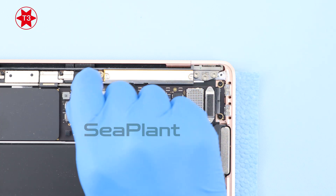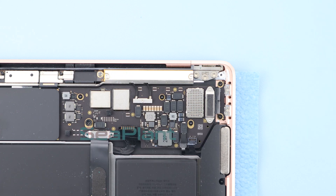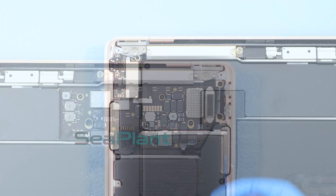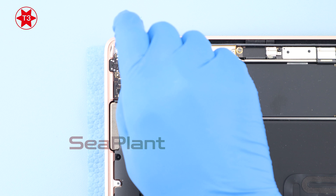Use the T3 Torx driver to remove the securing screws of the trackpad cable and remove the connector bracket. Disconnect the trackpad cable connector from the logic board. Use the T3 Torx driver to remove the securing screws and spacers from the left speaker.